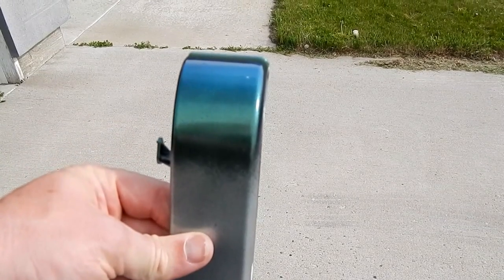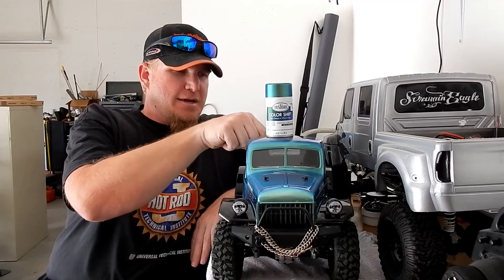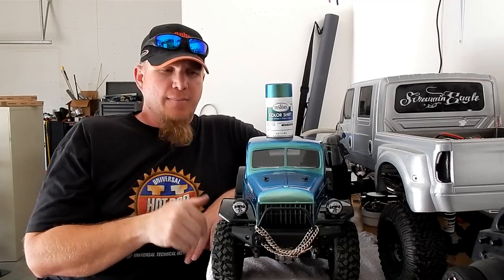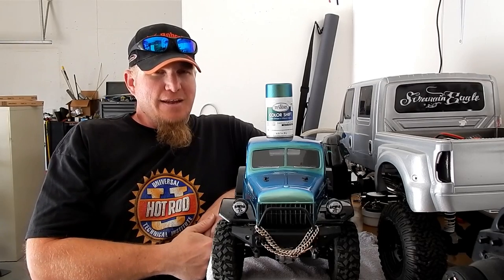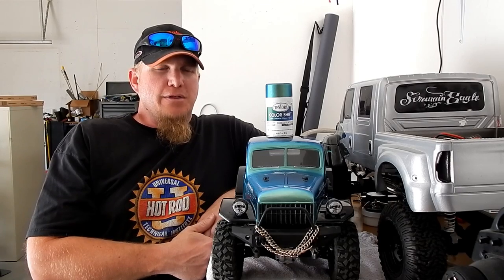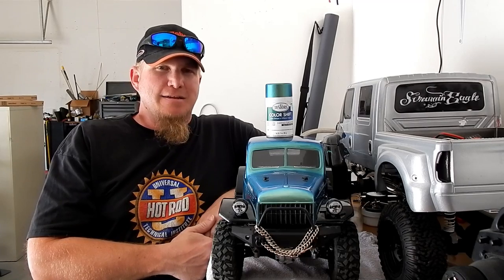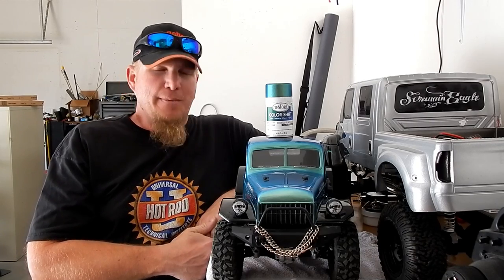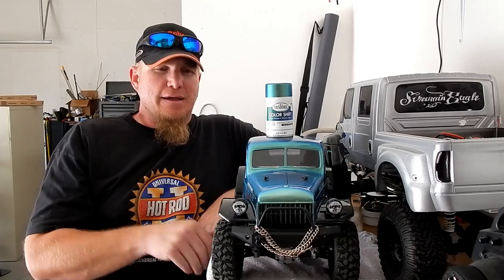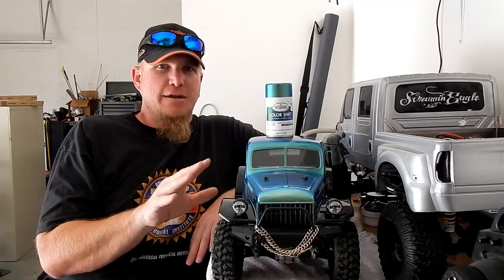The biggest problem I had painting the Power Wagon body was in the bed — the two bedsides and the front and the back and the tailgate. The parts are real close together. The color change paint is really thin and it's hard to get sprayed evenly in those places. On a hard body or a body like the front of the truck where there's a lot of space to get in with the can and get it good, even, thin coat.